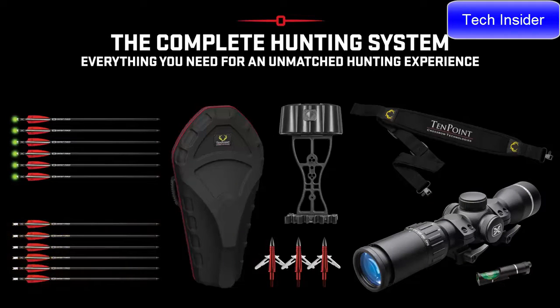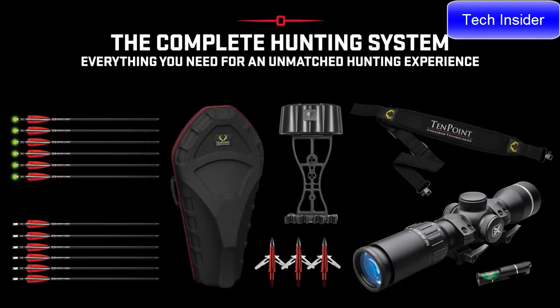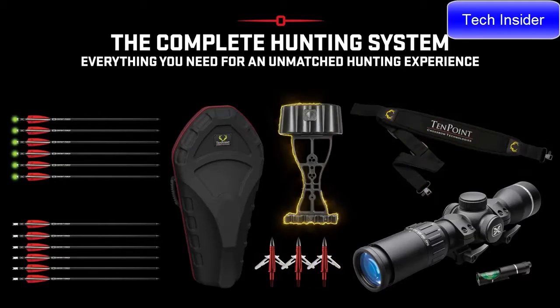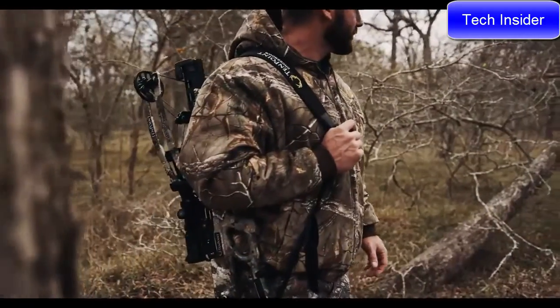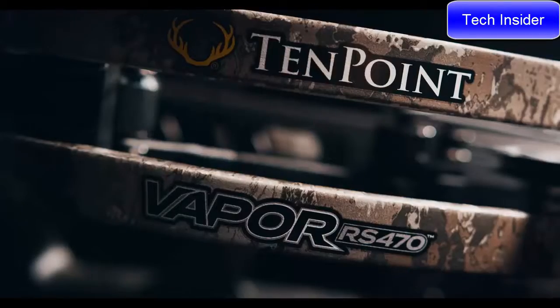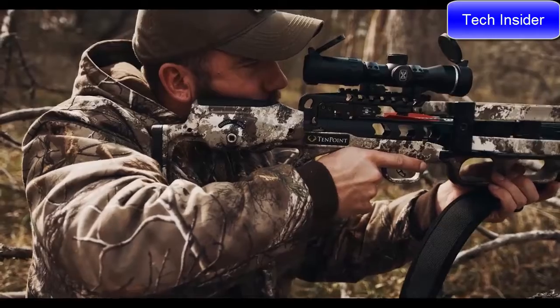The package also includes a dovetail bubble level, stag hard case, six-pack of EVO-X Center Punch carbon arrows, six-pack of lighted EVO-X Center Punch carbon arrows, three-pack of EVO-X Center Punch broadheads, integrated string stop system, sling, and a six-arrow TechX quiver — everything you need to head into the woods with features and performance unrivaled by any crossbow.